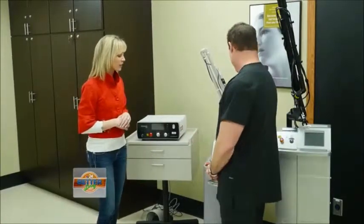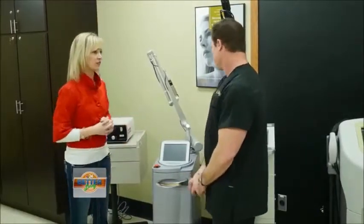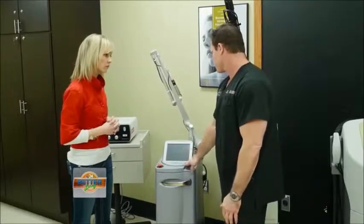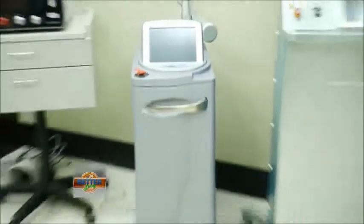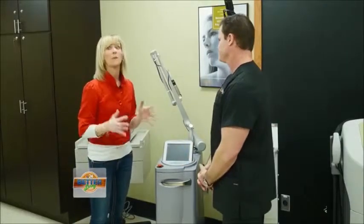Let's move on to the RevLight. This is one of Cynosure's lasers. It's called the RevLight and it does a lot of tattoo removal — this is the gold standard for tattoo removal in the industry. It also does a lot of facial rejuvenation, photo facials; it takes out brown spots, moles, age spots, and is excellent for any kind of discoloration on the skin. The RevLight is going to take care of it, including tattoos.